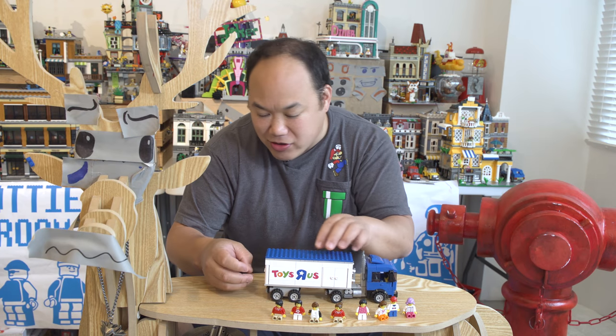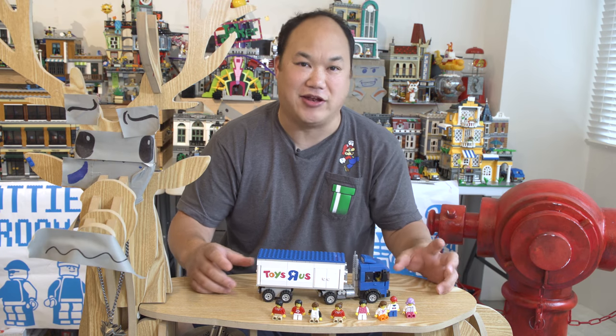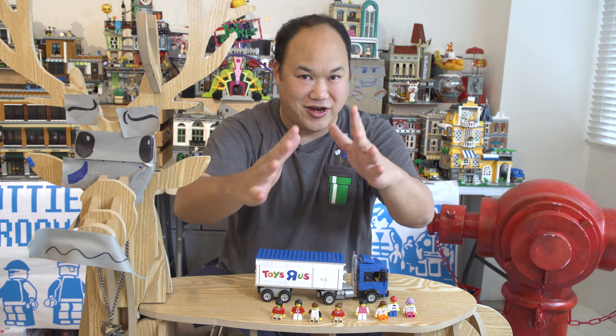Beep beep, hop all aboard on the Toys R Us truck. Welcome back to Brick Me Up Scotty, I'm Scotty, and today is your Unboxing Thursday. I almost forgot about it, but I got it.